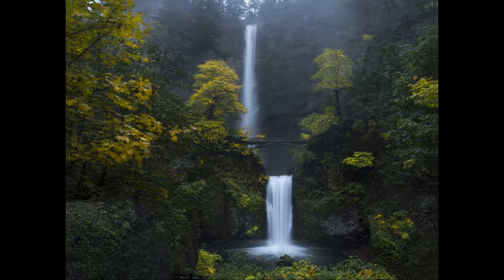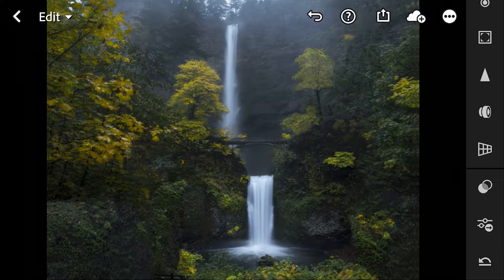So here we have this image. It's very green — it's definitely not the middle of fall. There's some yellowing in the leaves, so maybe it's becoming fall, but it's certainly not the fall look that we're looking for. This is far too lush.